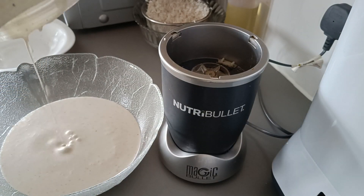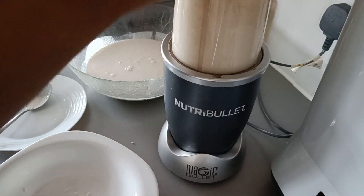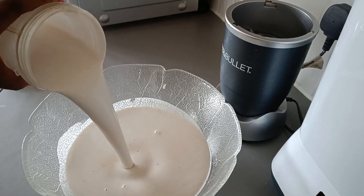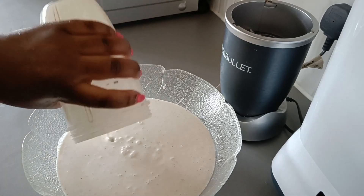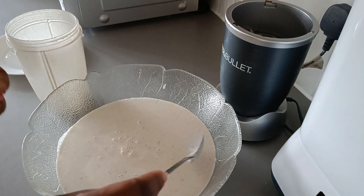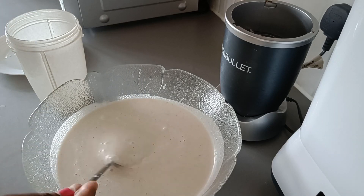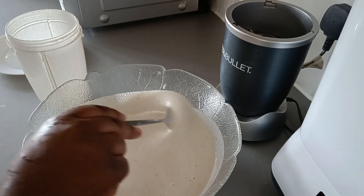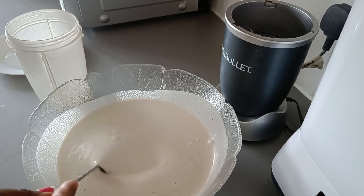That's the thickness I'm looking for for the vitumbua — it's not supposed to be too light or too thick. This is my second round, and as you can see, that's the consistency I'm looking for. It's not supposed to be too thick or too light. Make sure when you do this you can see the thickness of it.